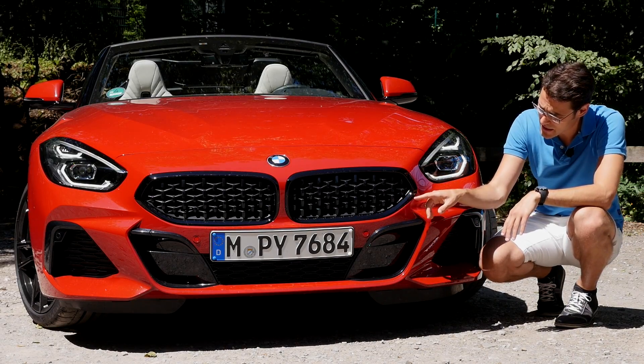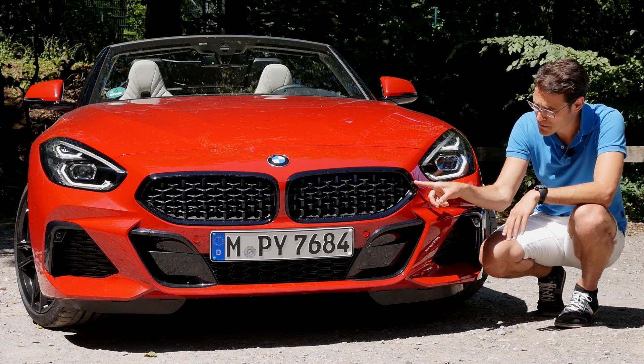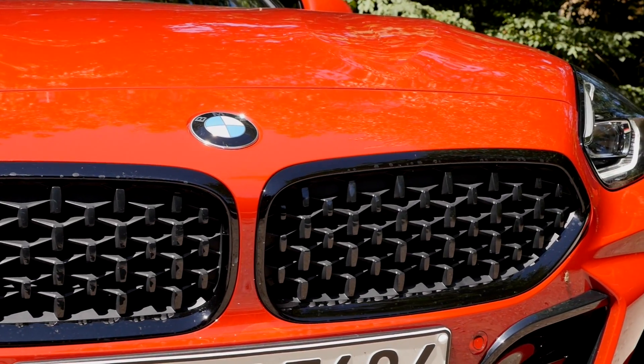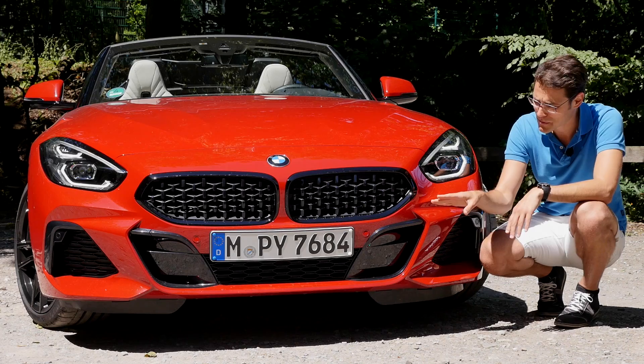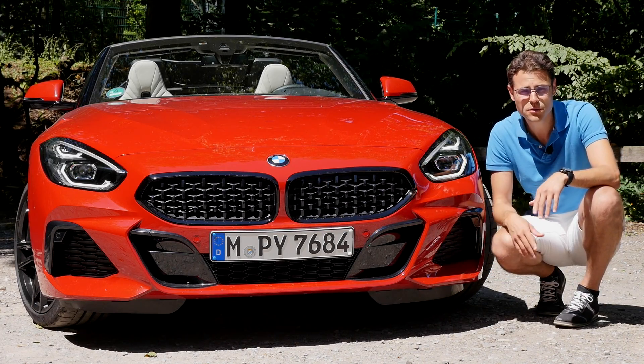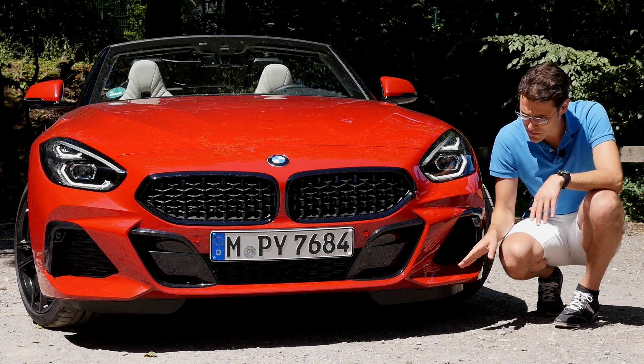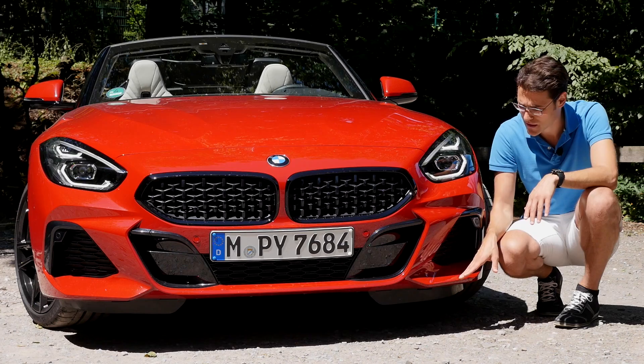White front with double kidney grille, also with a pin design. You can get different frames here — black shadow line, chrome, or silver. So you have some choice there. This one's the M Sport model. Design-wise, it comes close to the M40i if you get the base model. The lower area looks a little bit different, with a little bit less vehicle color in the lower area.